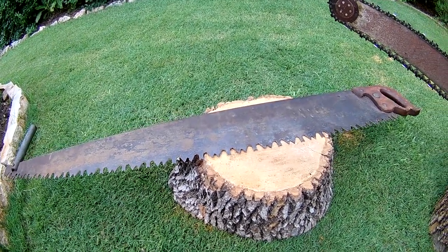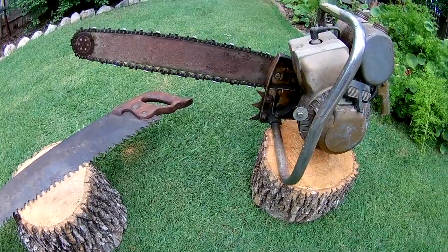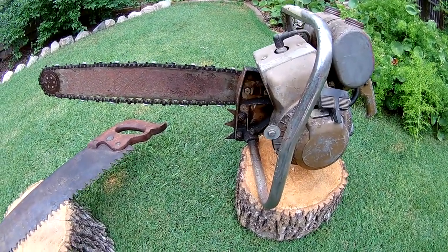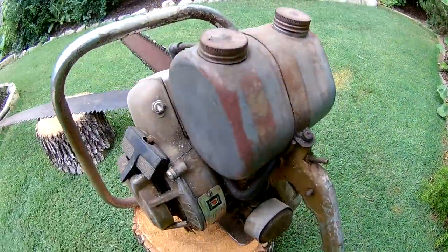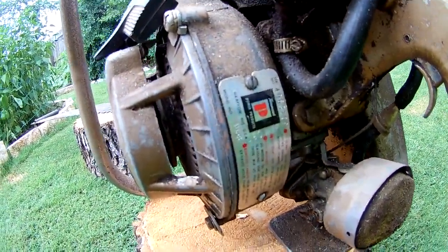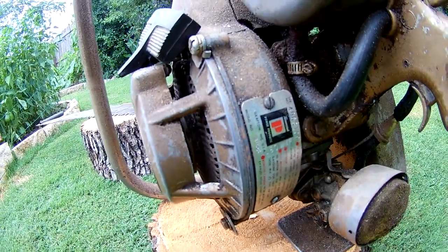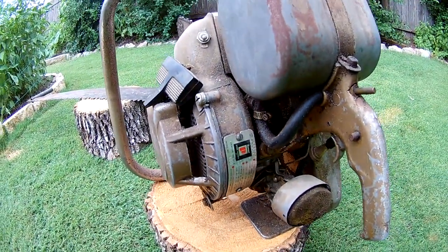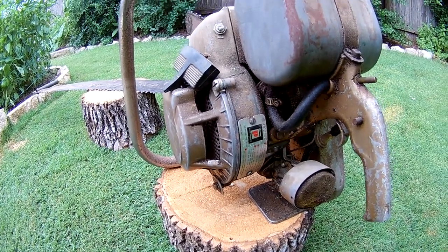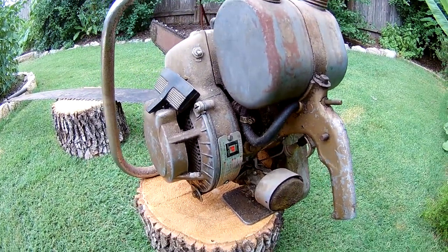Anyways, I got this saw for 35 bucks. It's a Tecumseh, made in Wisconsin. A little bit of history — it's from the 1950s, so this saw is about 60 years old right now.